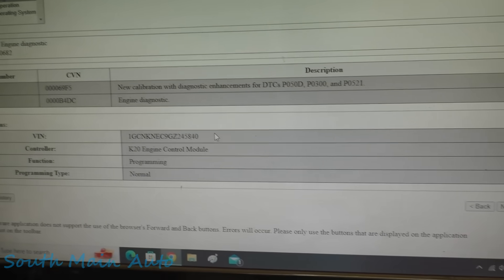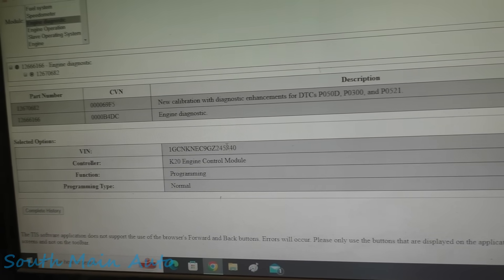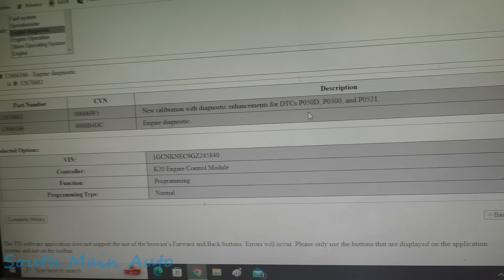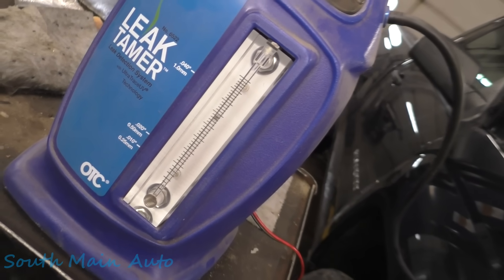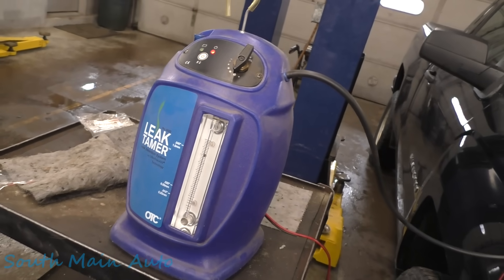While waiting, I logged in and put the VIN into GM Cal ID to see if there are any programming updates that pertain to this code, but there are not, so we're good in that regard. I'm thinking we must have a pretty good-size leak since it hasn't come down yet. I'm going to give it a few more minutes and start getting a lift under it.